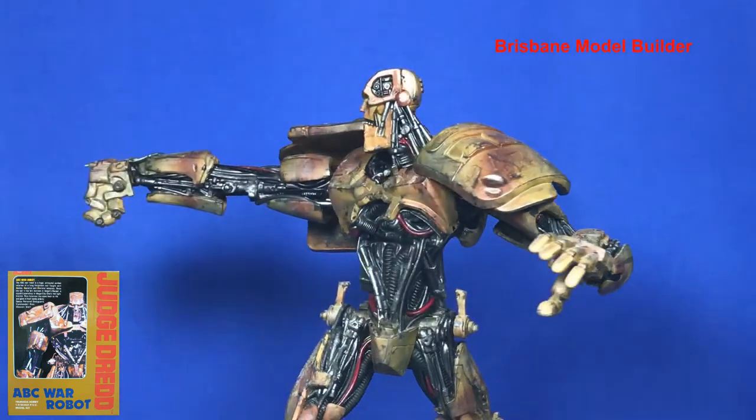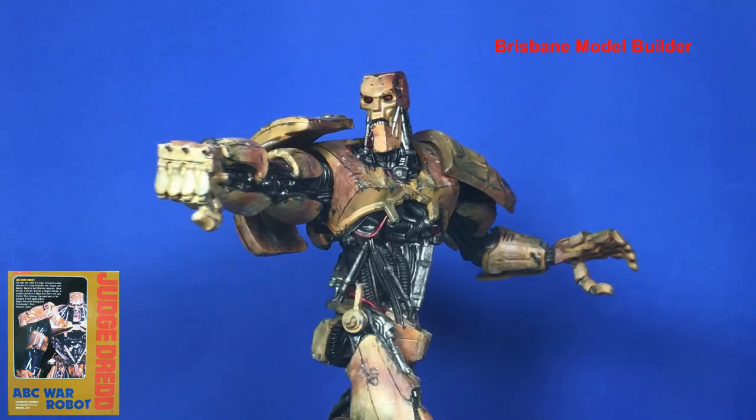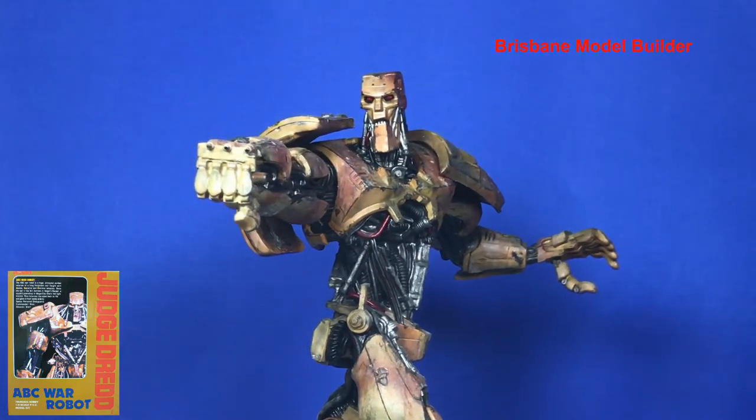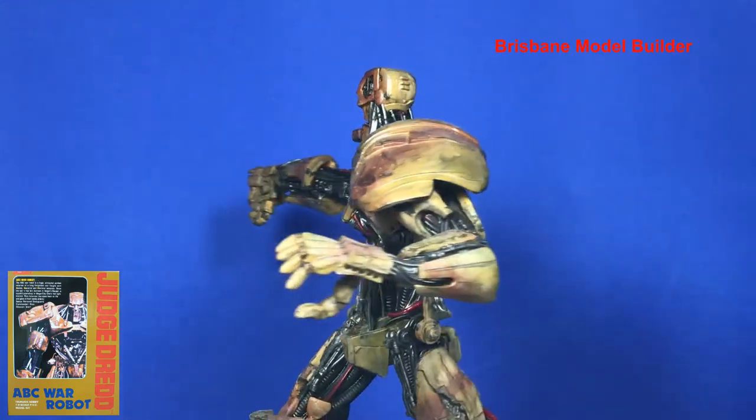It really weathers it down and gives it a bit more of a monotone look about the colors, rather than having all the colors popping out differently. One of the nice things is that when you do armor and tanks you learn a lot of stuff that you can transfer into sci-fi kits like this.